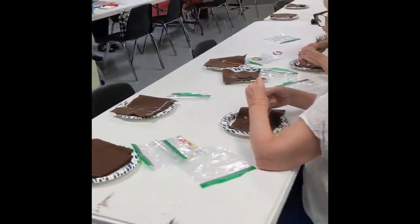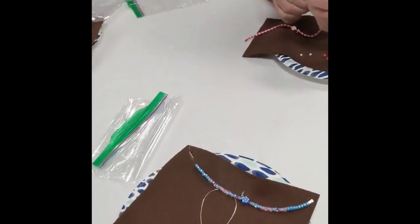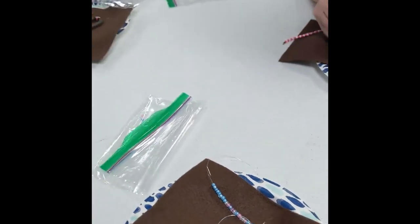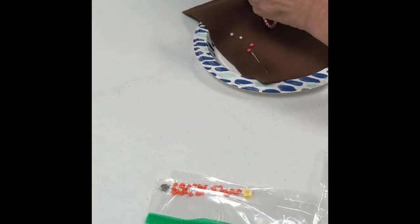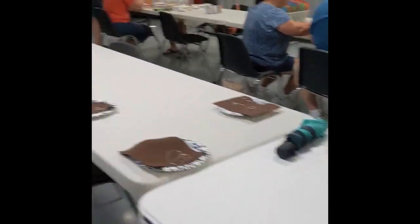Over here we have people beading and making bracelets. Look how cute this turned out — we just got some kits that have been pre-put together and they are assembling them. They're super cute. I can't wait to add them to boxes.